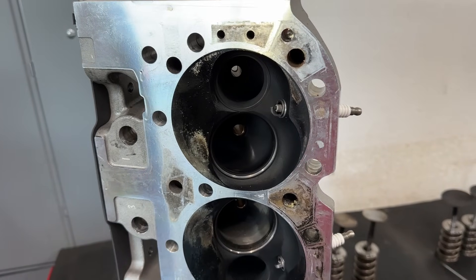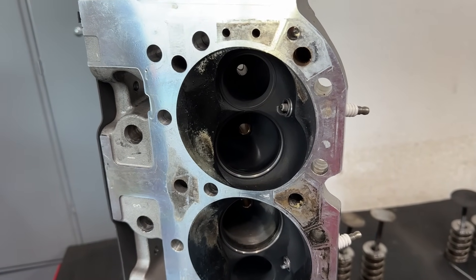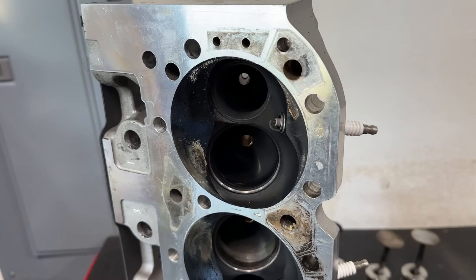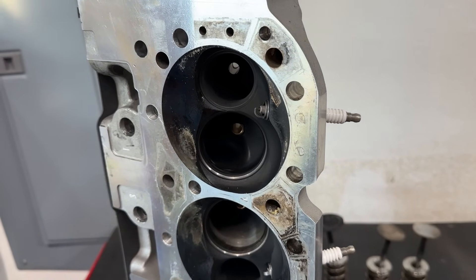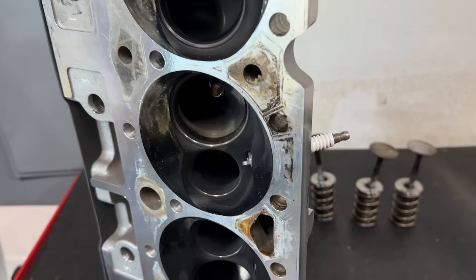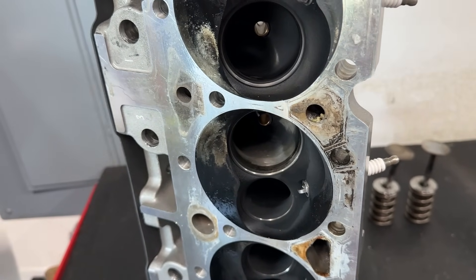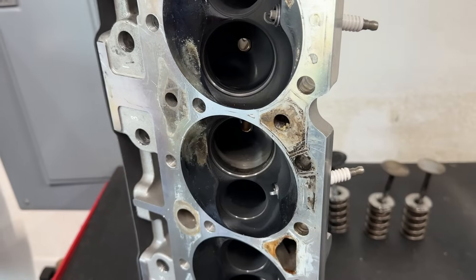Remember this engine is running 11.2 to 1 compression — I would never recommend this on anything nitrous anyway. It was more just a test to see what would happen. The spark plug we used was an NGK heat range 7, which is pretty cold anyway. And it turns out when you use these indexing washers, removing the spark plug out further actually makes it even colder — you could tell from looking at the plug when it was taken out.